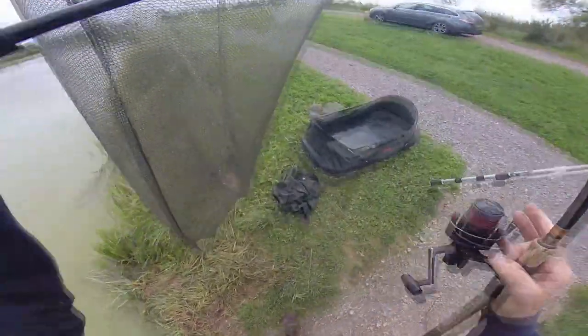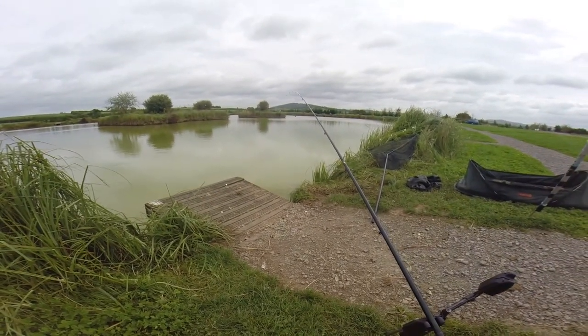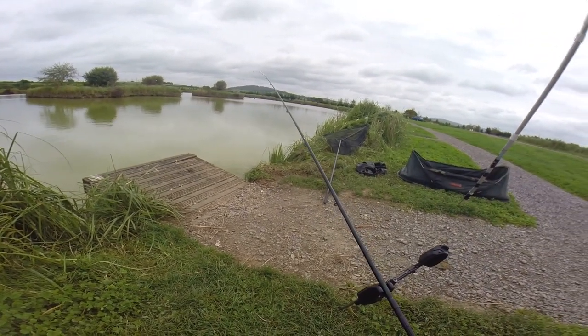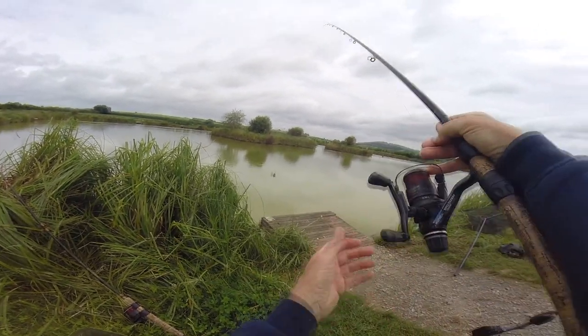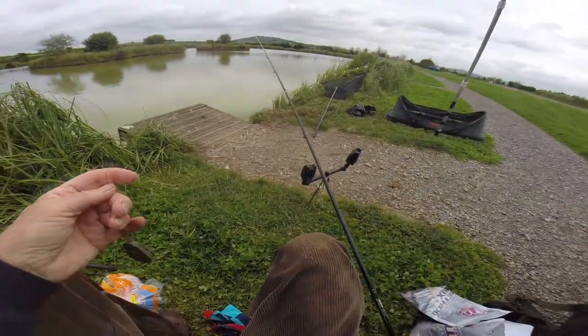I'll switch rods. Another mirror carp - let's weigh him up. They're nearly always hooked straight in the mouth. There's the feeder attached. Now I'm going to mix the other method feeder mix up in a minute and we'll see if that makes any difference. I don't think it can get any better.